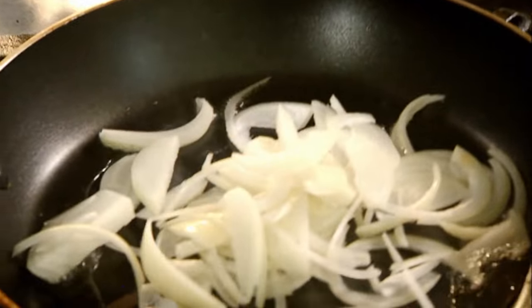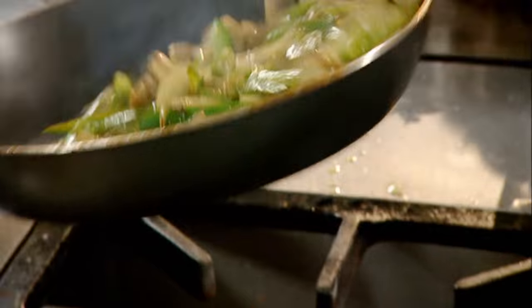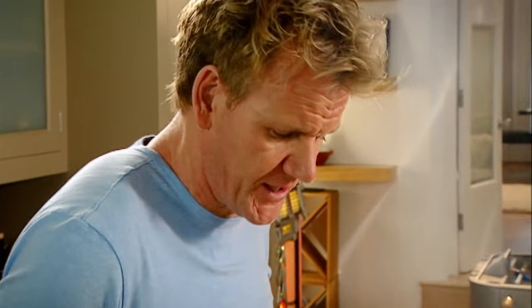Vegetables — onions, peppers, garlic, mushrooms. The secret here is we're sauteing the vegetables off in the same pan as the chicken, gently infusing the vegetables.